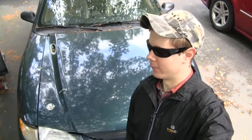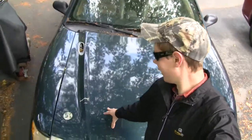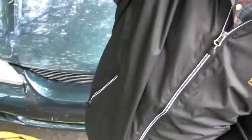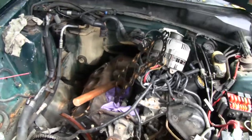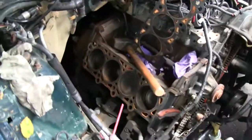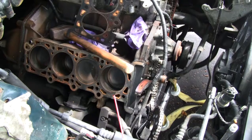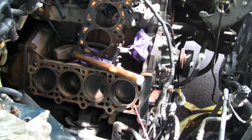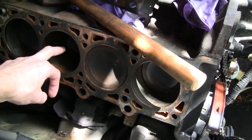Hi guys, it's time for another update on the Mustang. It's been way too long — the car has pretty much sat in this exact same spot. Here's the engine: as you can see, we got it torn down just about as far as we can go on this one side. You can see the pistons there, and there's a little bit of surface rust that's developed from sitting out here. I'm probably going to have to hone the cylinder because this one is actually pretty bad.